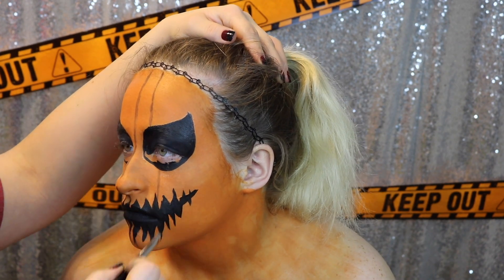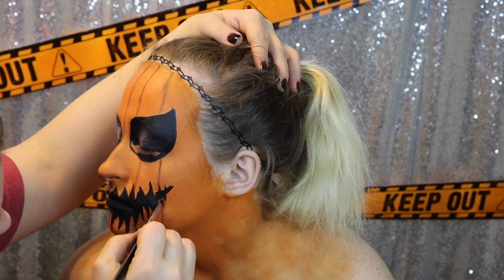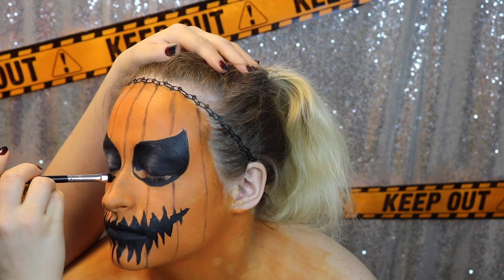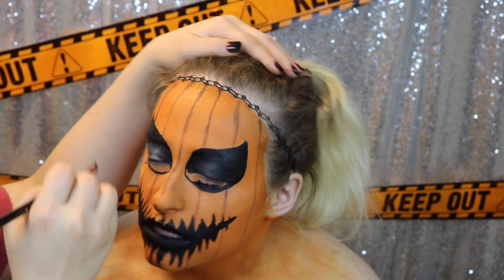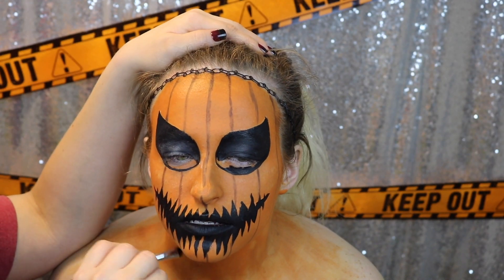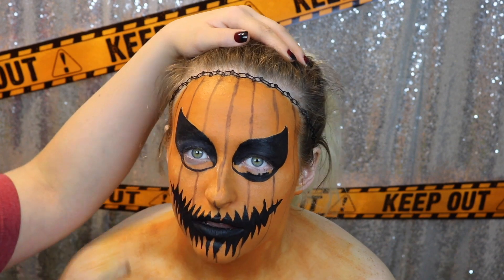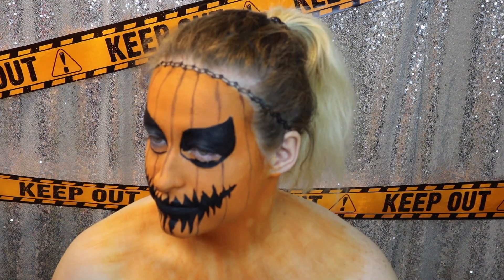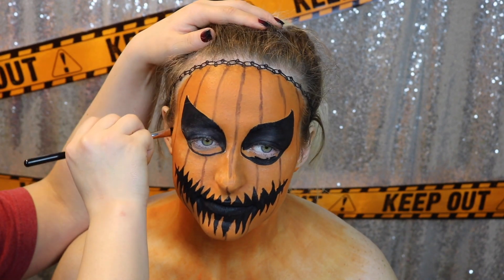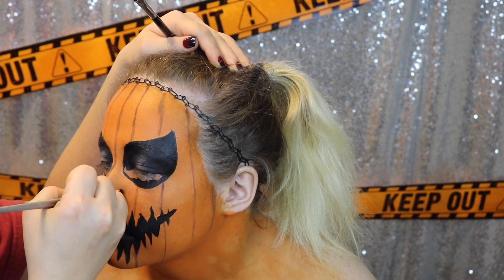I am just lining in the sides of the pumpkin — this is just a rough sketch of the sides of the pumpkin. This is just a grey eyeshadow and I am going in — we want to kind of bow out a little bit from the first center line. So on each side of the center line, you are going to bow out towards whatever side you are on. This is going to give your face a more rounded appearance.